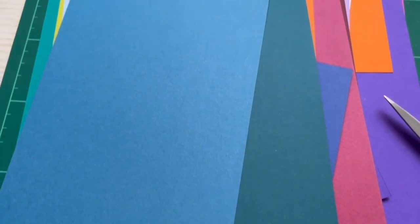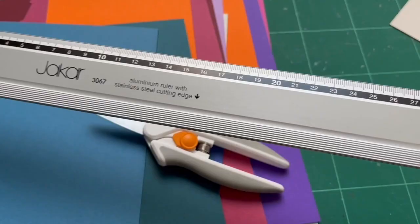For this project you'll need some paper, some scissors, a craft knife and a metal ruler.